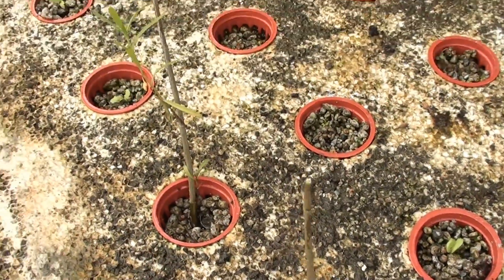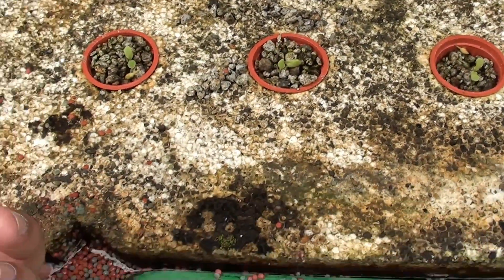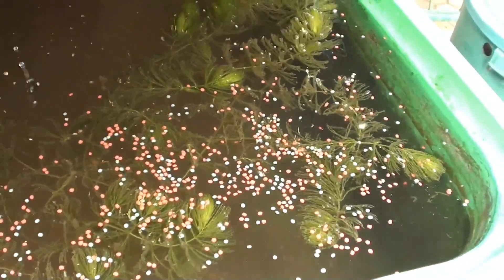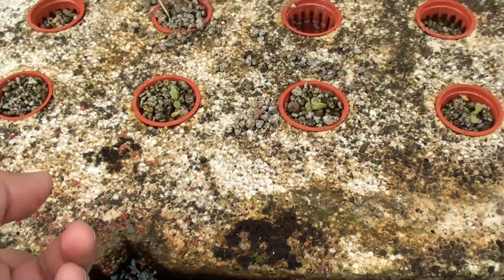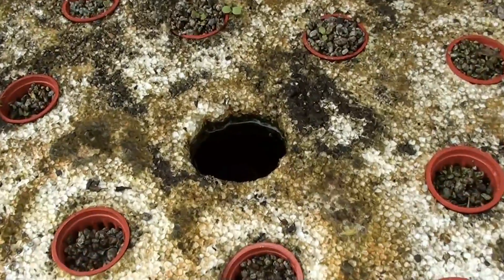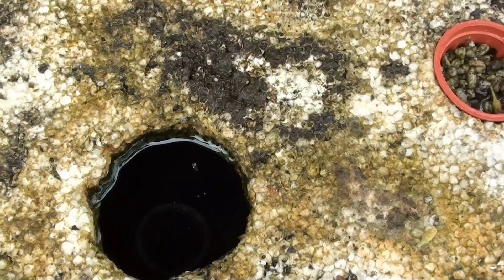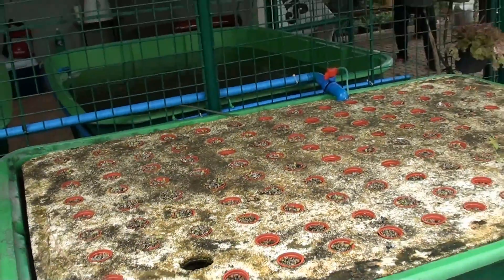We also have cuttings of tarragon that we want to root. Underneath our floating raft we have crawfish, but we can't see them right now because they are nocturnal. We feed them with high protein pellets to provide good nutrition for them. Here is our standpipe which controls the level of water in our floating raft and where the water exits to our sump.